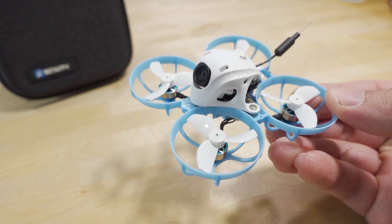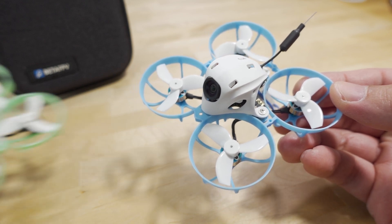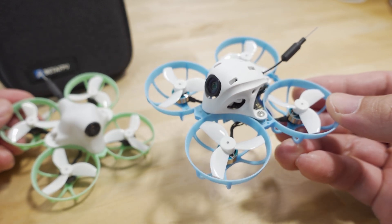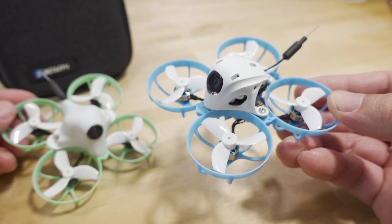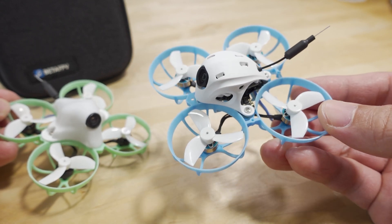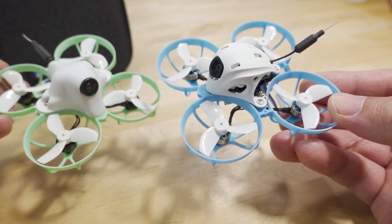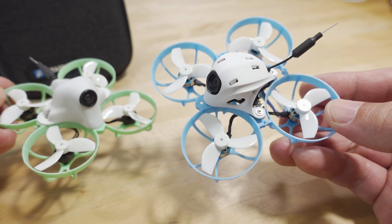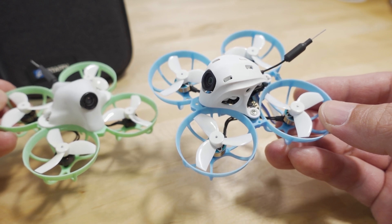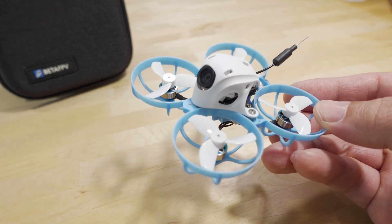It's been about a year since the Meteor 65 Pro came out from Beta FPV, and I still have the original version here. I'm going to talk about what the updated specs are in this new 2022 version — it's been about 11 to 12 months since the original came out, and a lot of improvements have been made. I'll point out the hardware differences and also the flight characteristic differences as well.